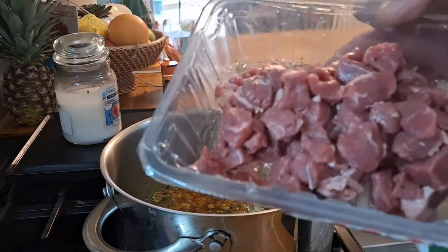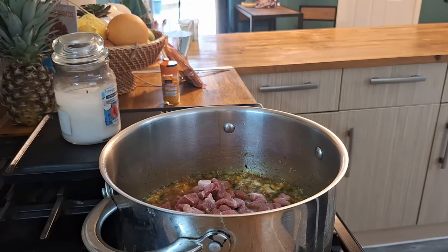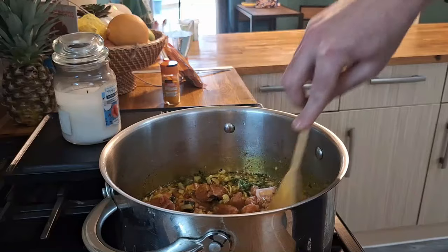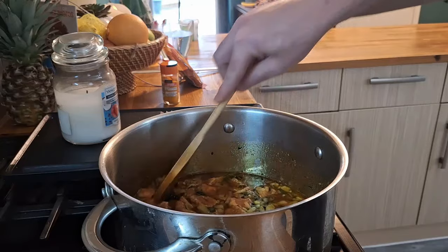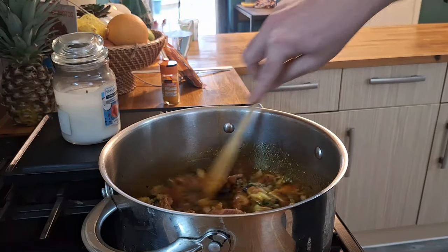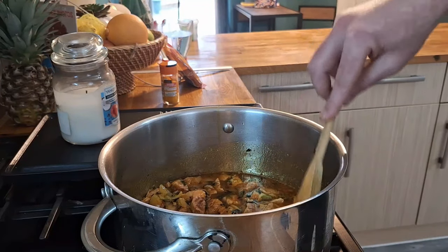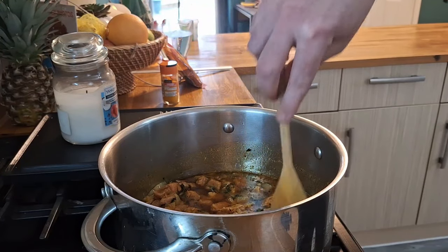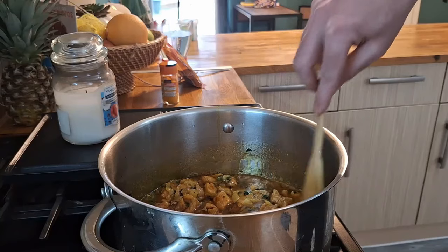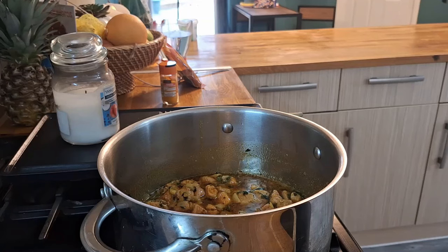That's had a couple of minutes — we are now going to add our lamb to the mix. Get it all in there and give it about a good five minutes with the lamb in there, just to get it browned off and coated in all the oil, spices, onion, garlic, ginger — everything you've already put in. This is looking so good. We'll give it five minutes, a good stir, and let it fry away before adding the last couple of ingredients.